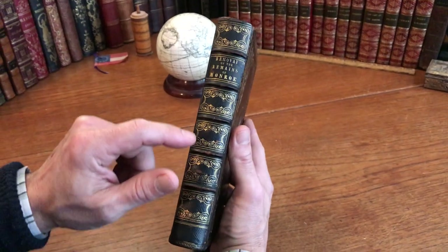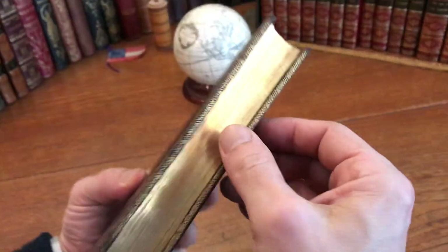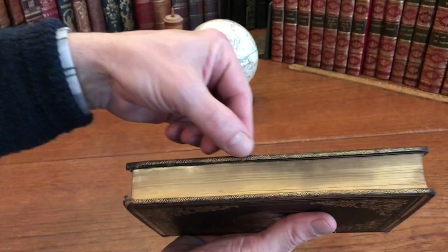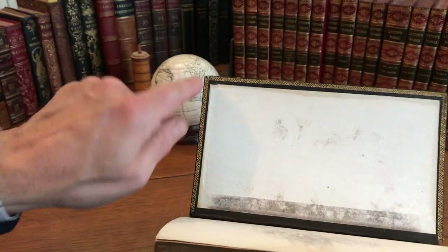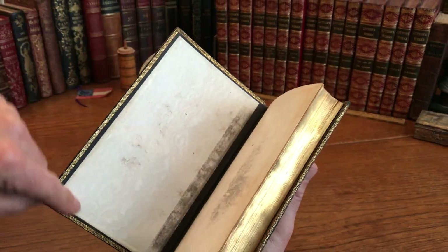The spine compartments are nicely stamped and there's titling here. The edges are all gilt, and the four edges of the boards are also gilt decorated. Even the turn-ins have this running gilt patterned rule around them.